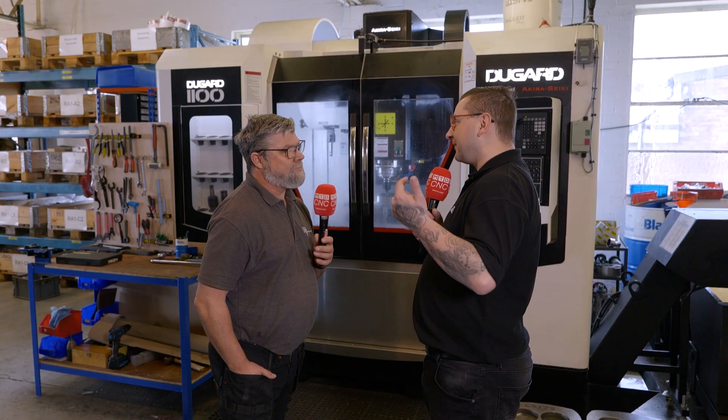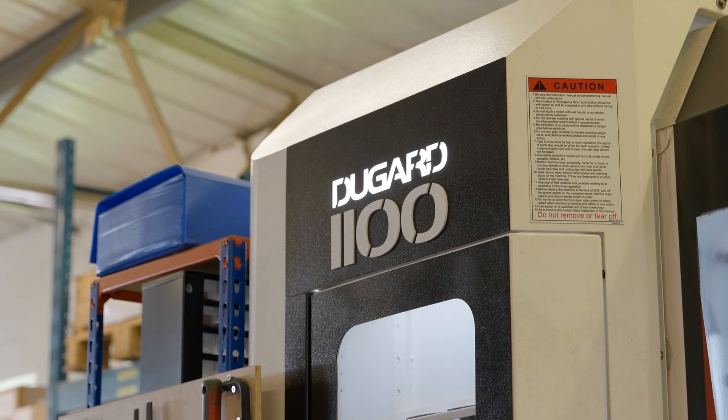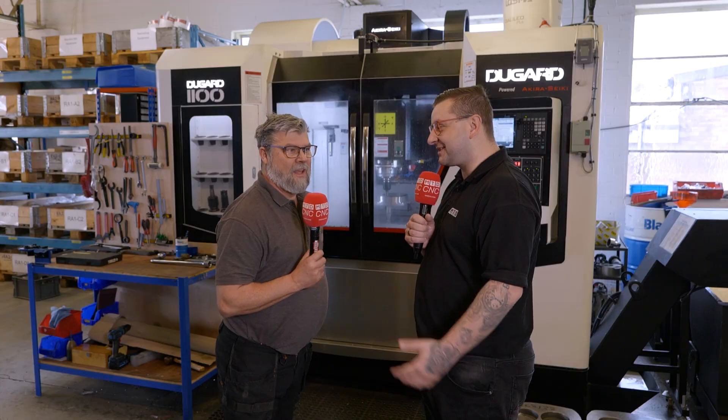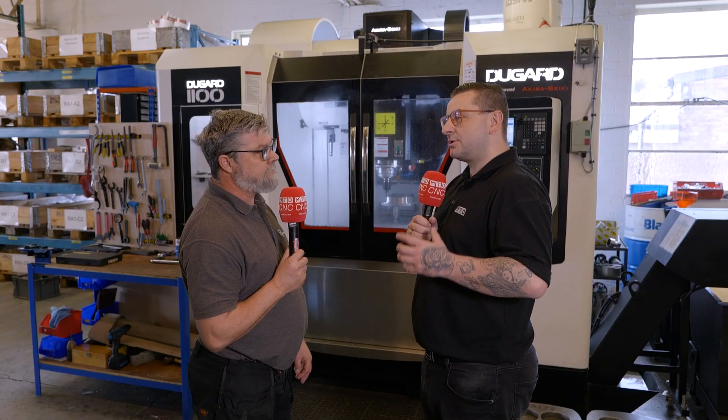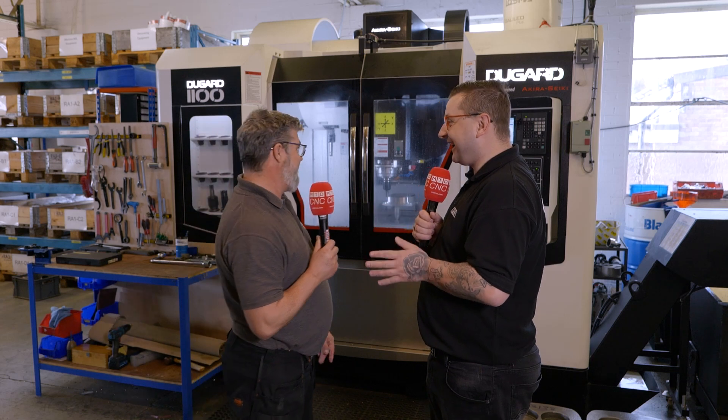So the DoGard 1100 — what sort of wait time did you have? Weeks. I went down and saw it in the showroom, they had the guards off so I could see what it was like underneath. The price point was very good with all the extras we got on it, and it was in and running within two weeks.